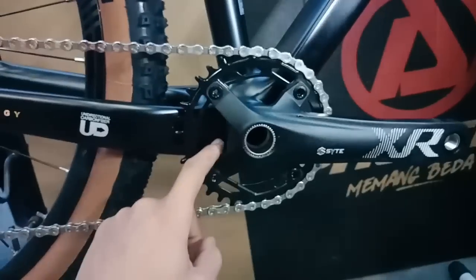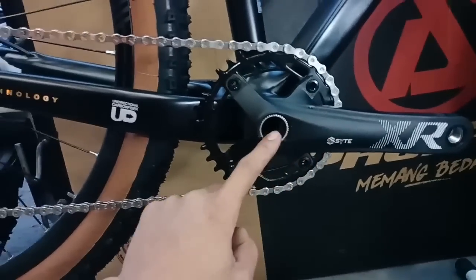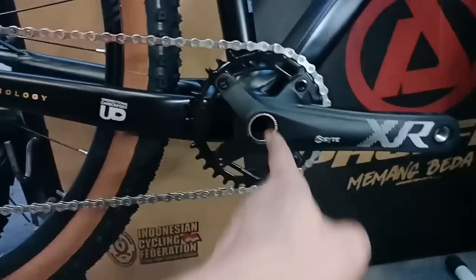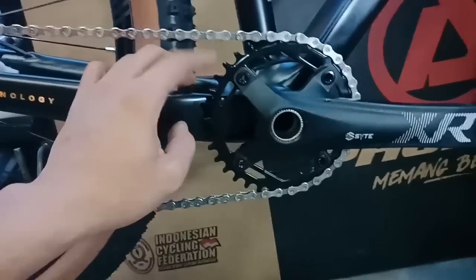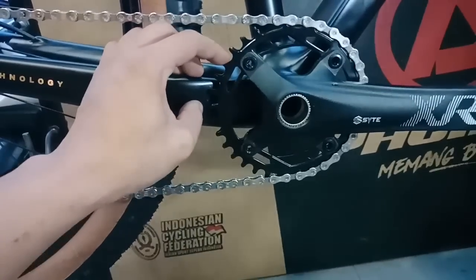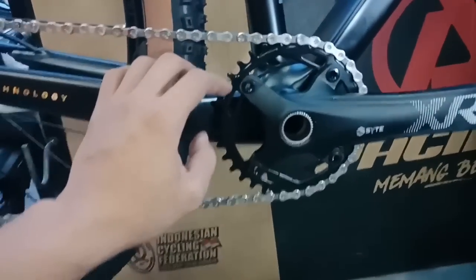Untuk crankset-nya ini dari SUNTOUR juga, SUNTOUR-nya pakai yang XR. Sudah holotech, bisa dicolok-colok. Ini masih single ya teman-teman - kurang lebih chainring-nya ini 34T.